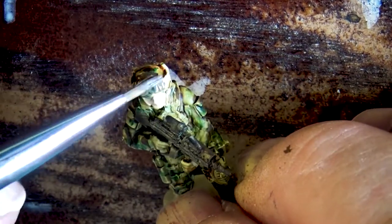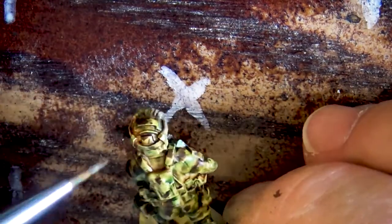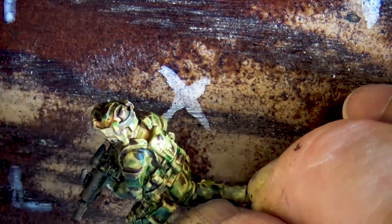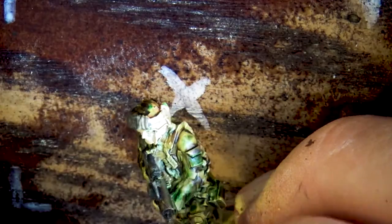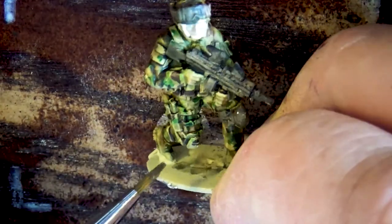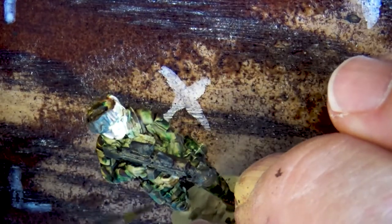I'm just checking the goggles, the dust cover, the protective cover that goes over them. All you have to do is pick out some minor details so it's not all camouflage. Now it is very subtle — I'm prescribed to the school of trying to simulate realistic camouflage versus something high contrast that stands out on the table. I like my miniatures to be as close to real as possible.